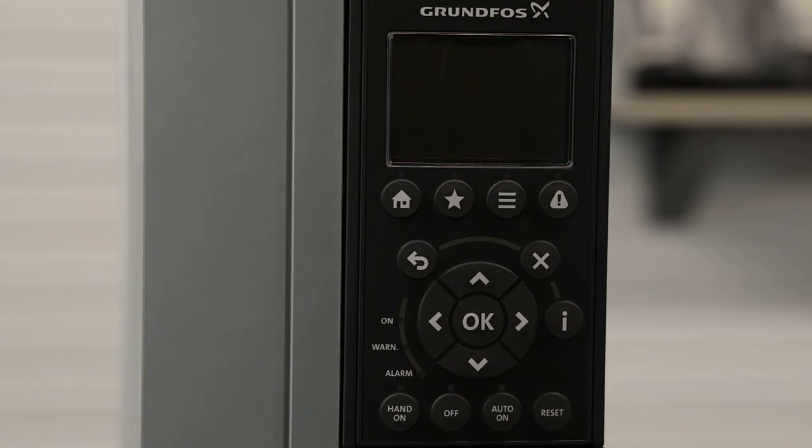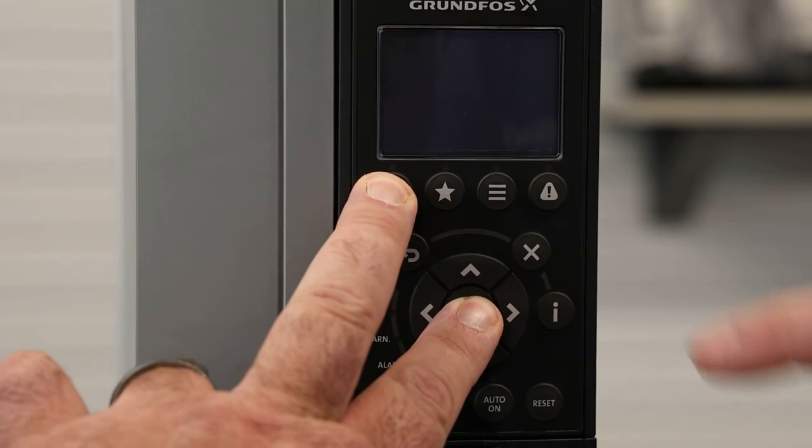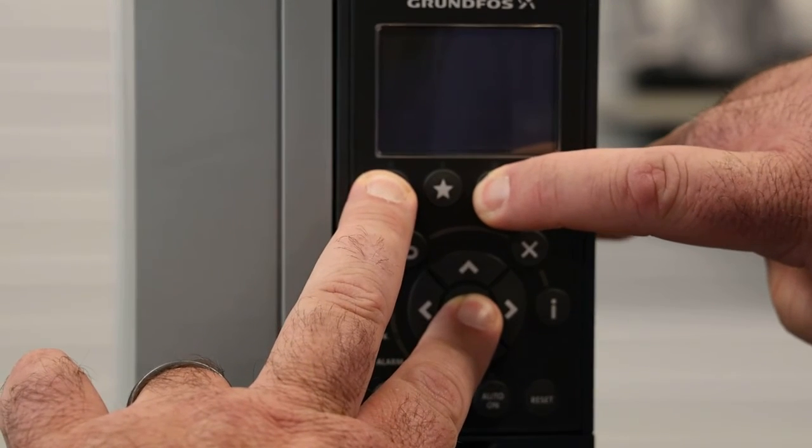This next step may require more than one person, as you'll have to hold down three buttons while powering up the CUE drive. So we're going to hold down the home button, the OK button, and the menu button and power the CUE up.